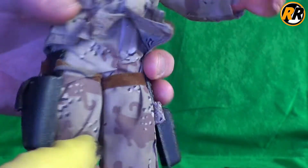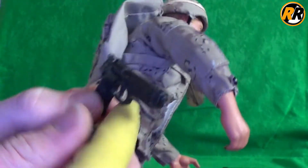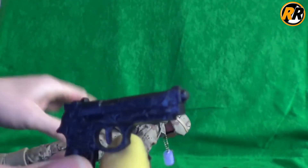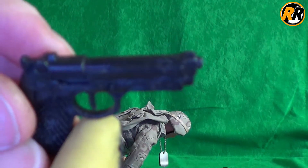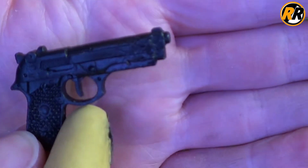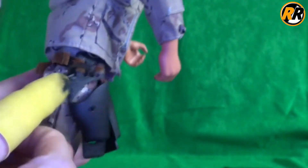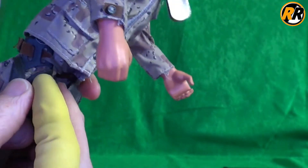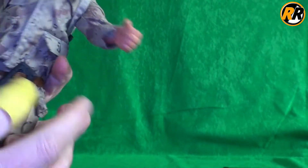Moving on to the sidearm, we have a holster that just opens up. This is the style of pistol we get — this one's actually been chewed up quite a bit. It fits in nicely and is held in with a tan strap. You can secure it in there with the tab.